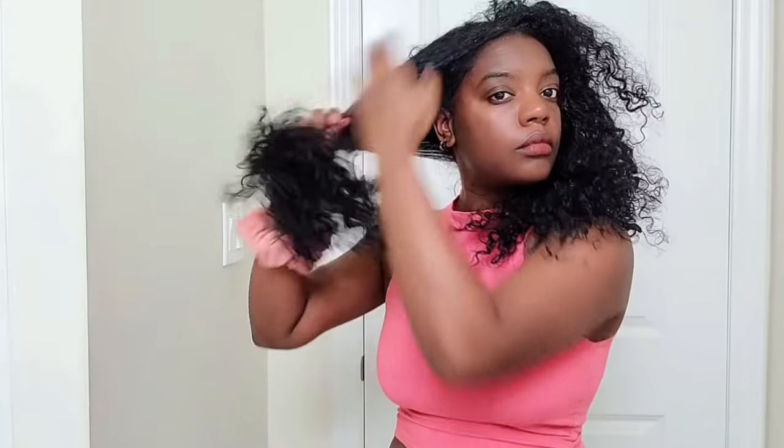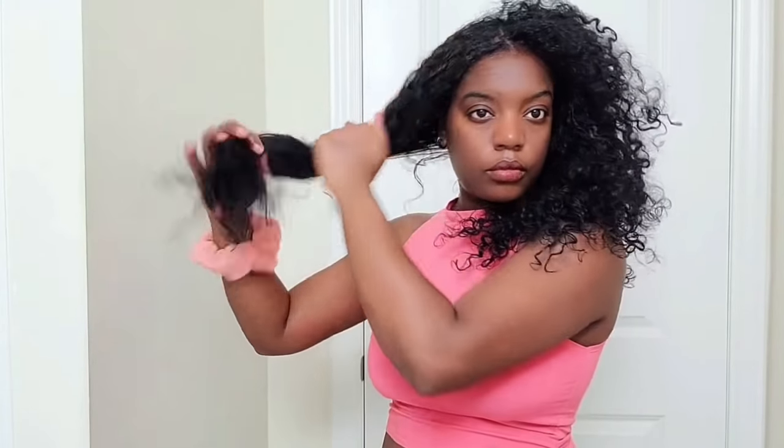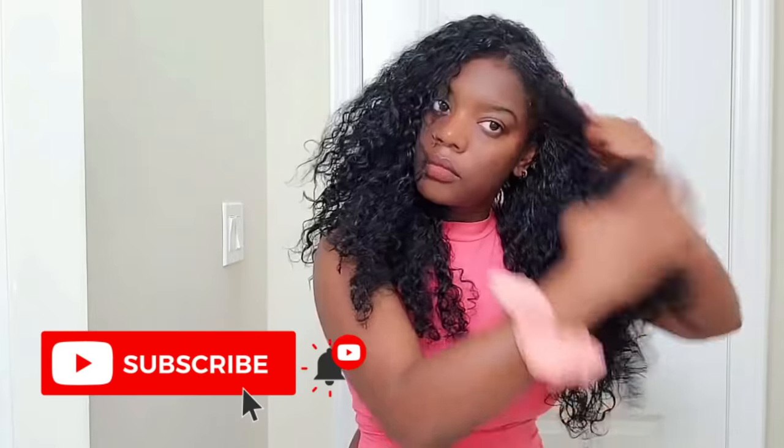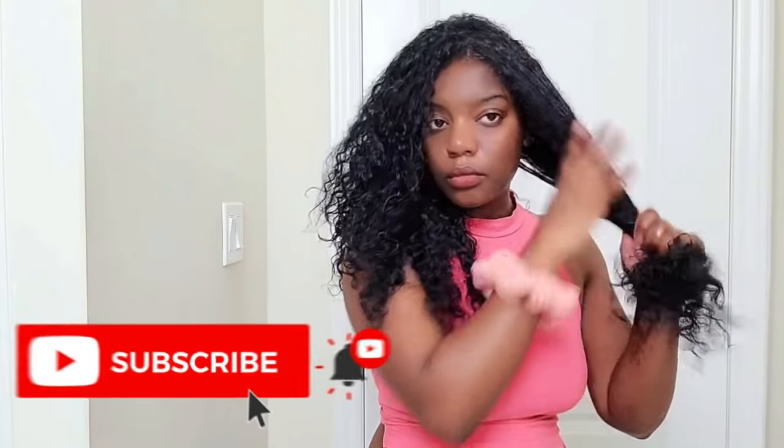Let it sit on your hair for a few hours and wash it out as you normally would. If you found this video helpful or informative in any way, please hit that subscribe button and the notification bell so you don't miss a video. Grow, girl — see you in another one!